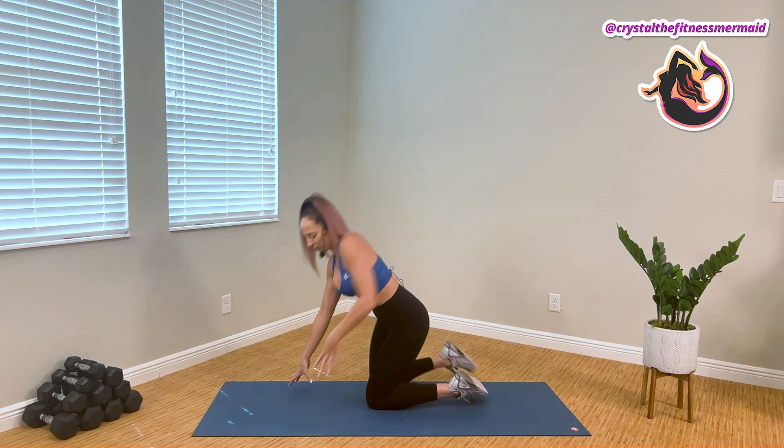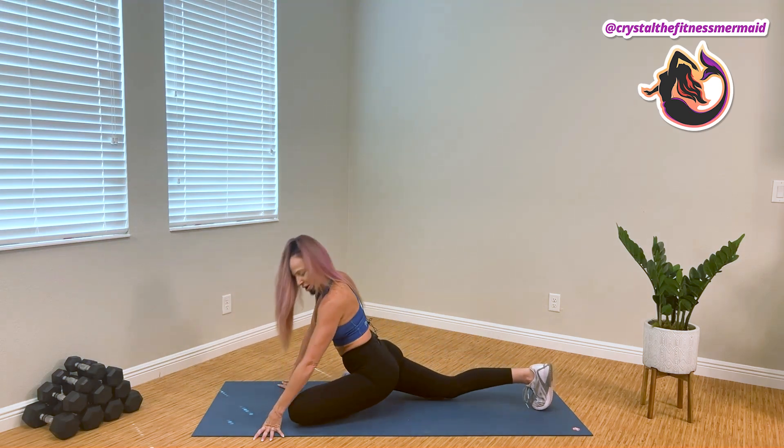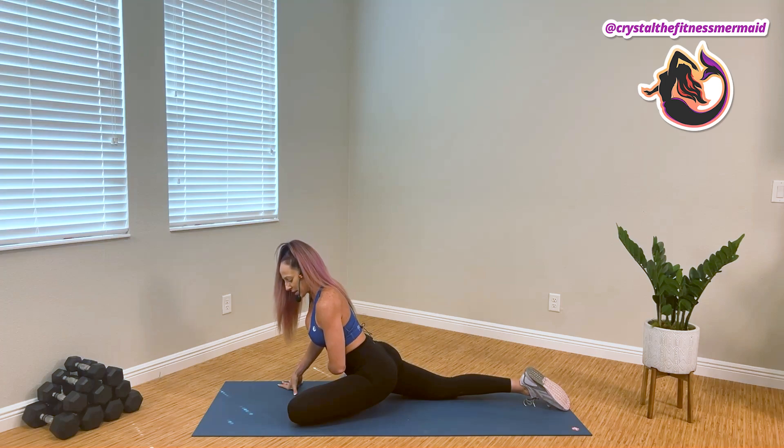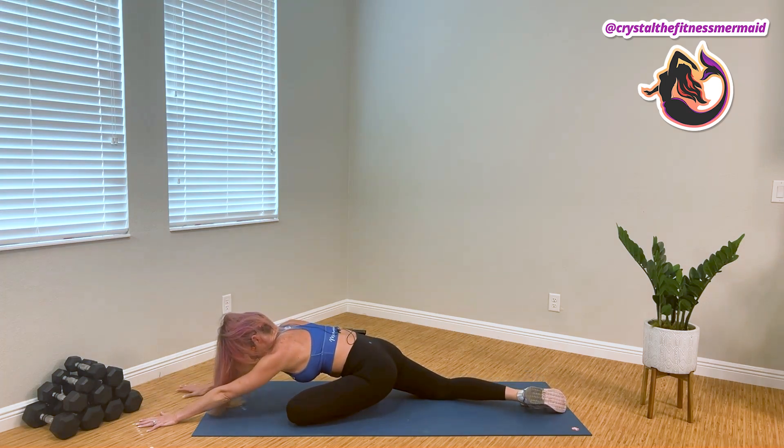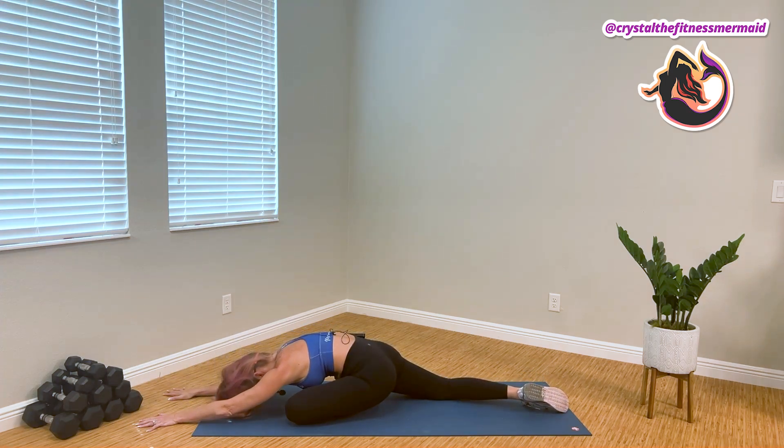We're gonna start by bringing our right leg forward, sliding our left leg back, and falling into swamp. Allowing the back hip to roll onto the front heel, and either finding support in our forearms, or walking the hands out and coming through collapsing down.